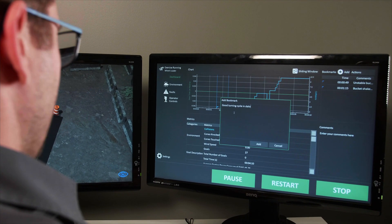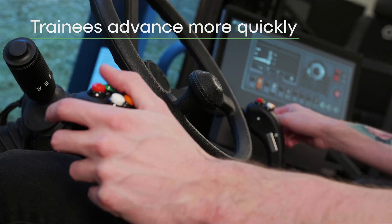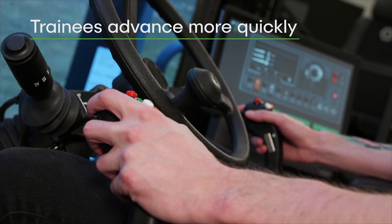This real-time feedback is crucial for trainees to make the adjustments needed in order to advance their learning more quickly, and ultimately develop positive habits that will carry over into the real equipment.